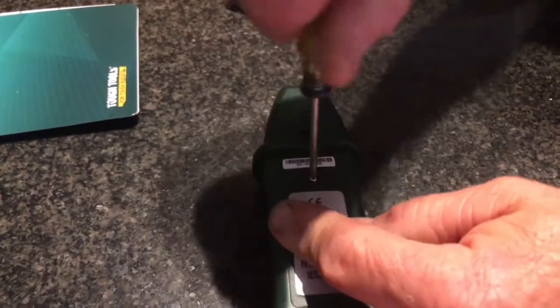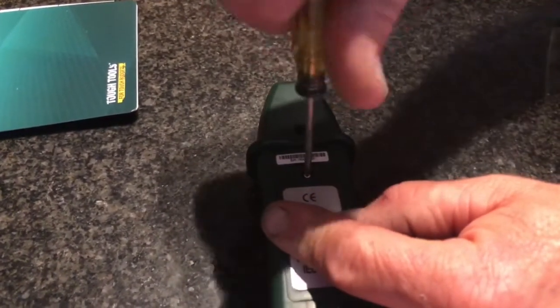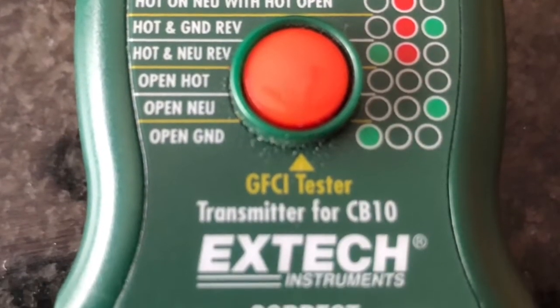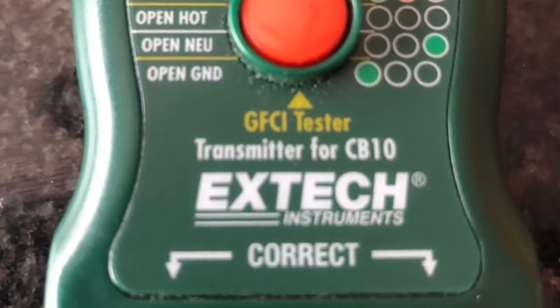And that's all that's required to get the X-TEC AC circuit breaker finder working. You can see the transmitter has eight different functions plus a GFCI tester.